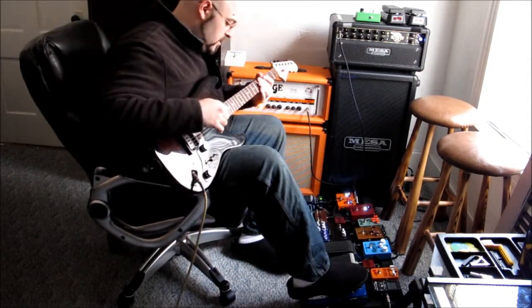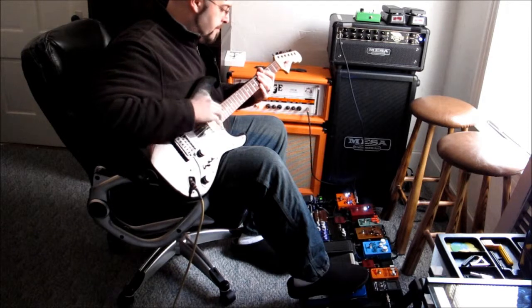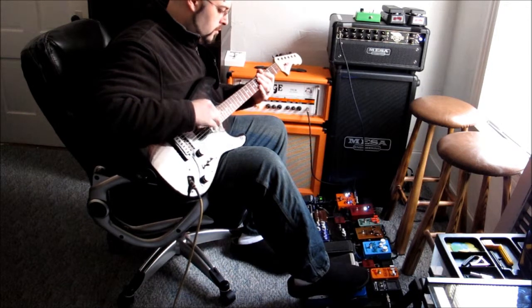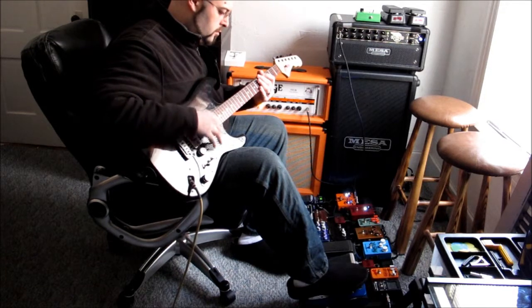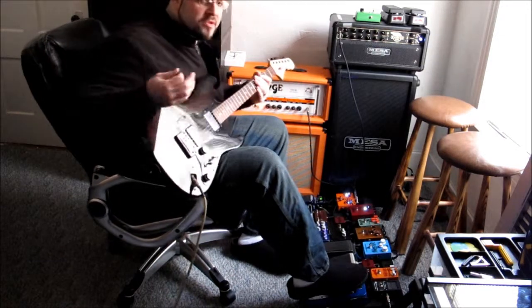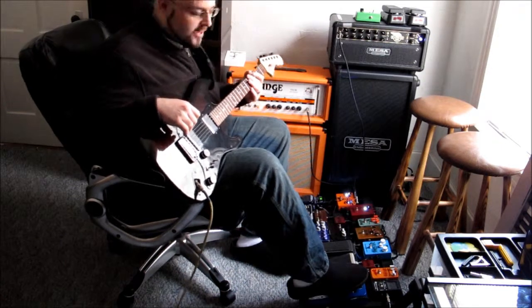And let's hit the i-car pot. [demonstrates sweep] So they both sound really good. It's a matter of taste — which one do you like better? It really doesn't matter. Don't believe all the hype.